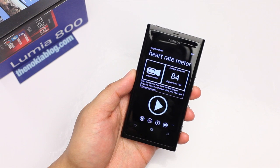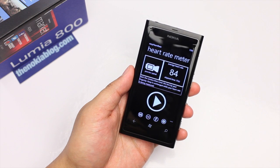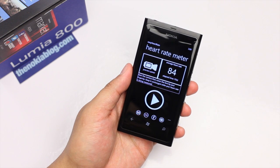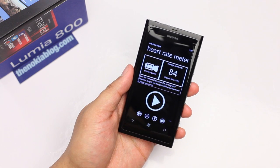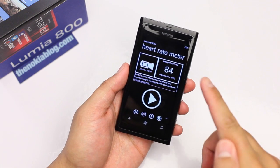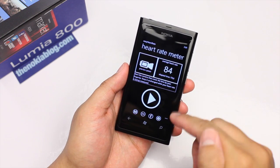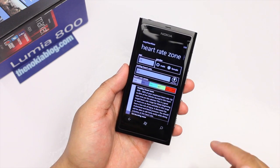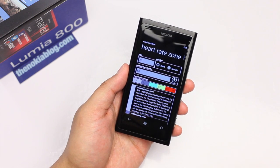A normal heart rate is about 60 to 100, but I wouldn't use this to get a very accurate measurement. You might get better results by using a stopwatch on your phone and measuring yourself manually. I think this application needs more work with the user interface — you could see it probably needs more color. But the idea behind it is excellent. It's very unique and I haven't seen anything like this before.